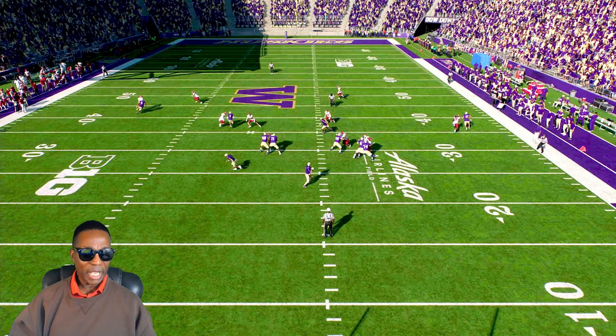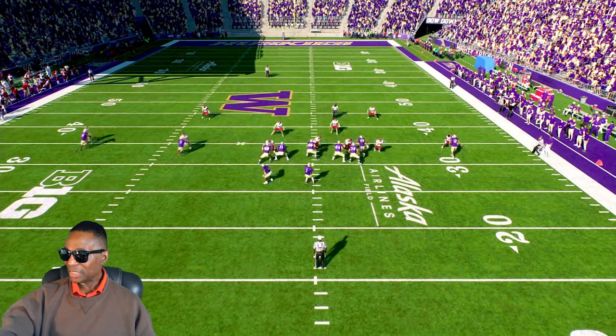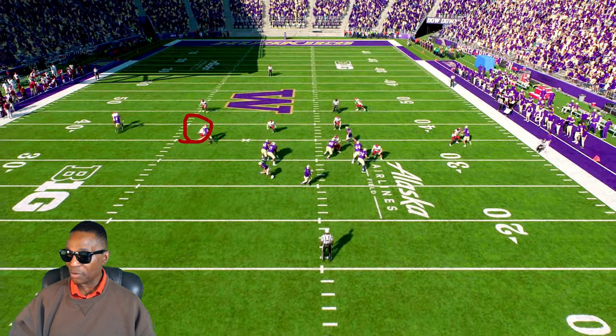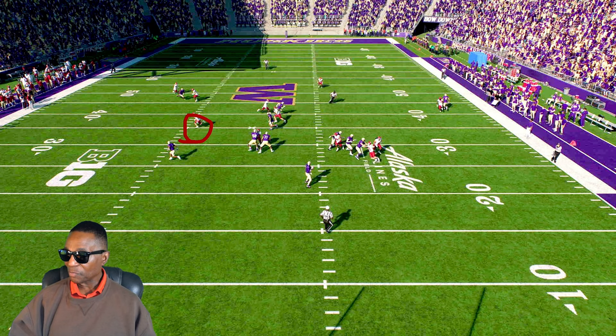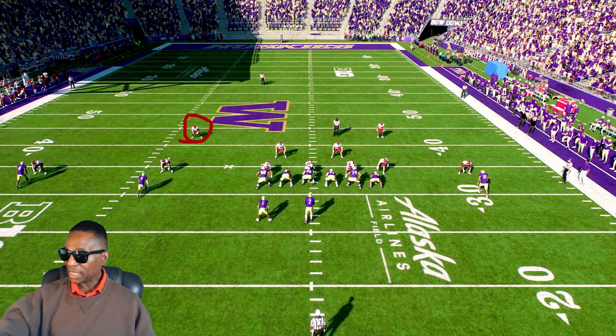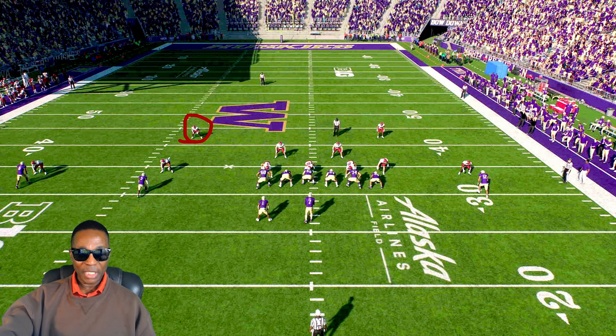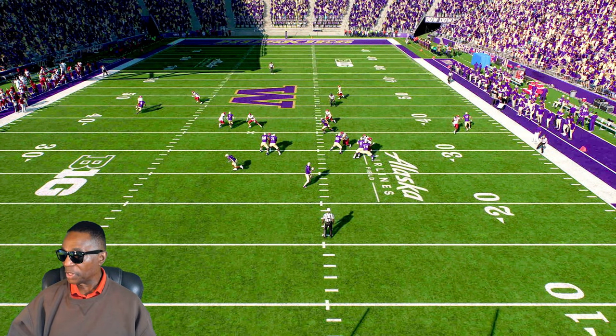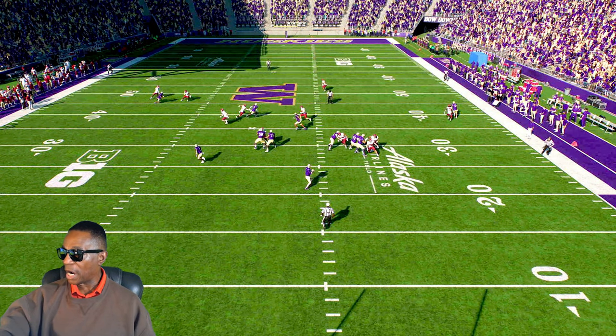On the left side, he had no advantage, and plus the safety right here was helping him out immediately — the safety goes over there and gets him. Now look at the safety on the other side — watch what he does on this play. He doesn't help out deep, he goes towards the middle of the field, and I had that one-on-one coverage right here.